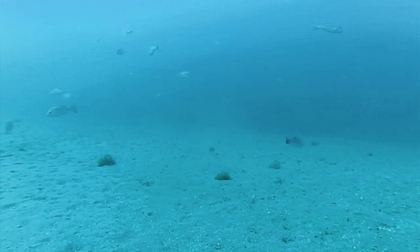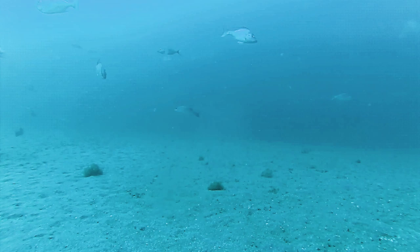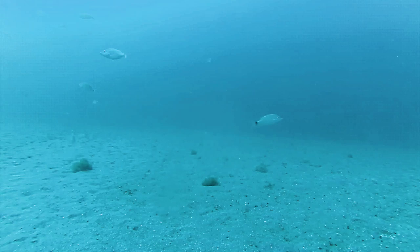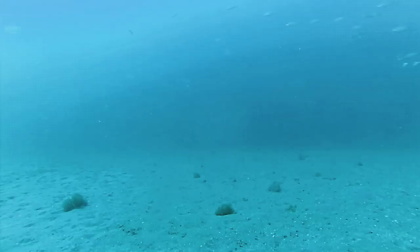Now keep in mind the cam that's pointing in exactly the opposite direction is pointing towards the structure. And that's an Almaco Jack that just swam by. We did not catch any Almaco or AJs on any of these trips, but they're down there — it's only a matter of time.